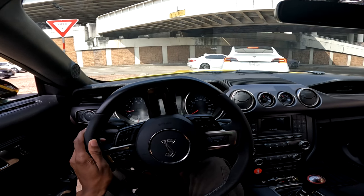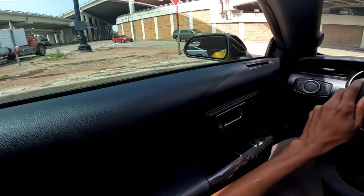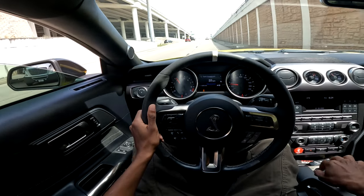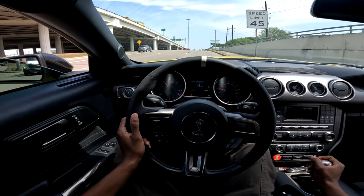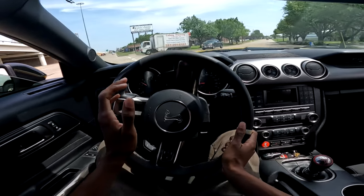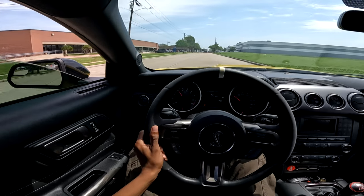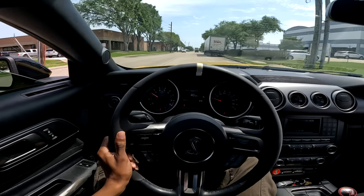I'm telling you, man, the tunnel blasts — hmm. That trucker honked at me. I don't know if it was the exhaust or what, but I know I wasn't in his way.